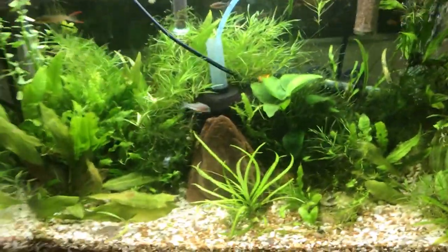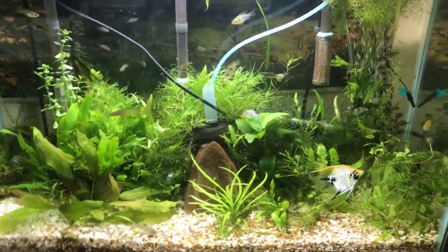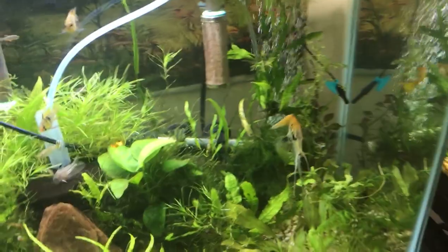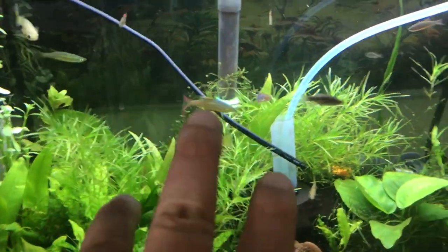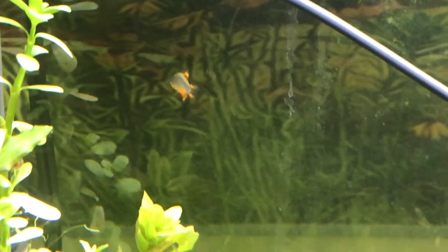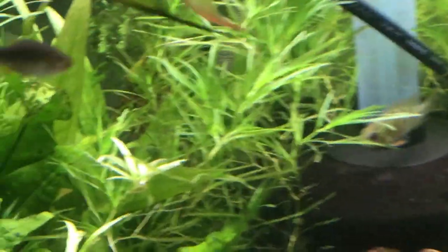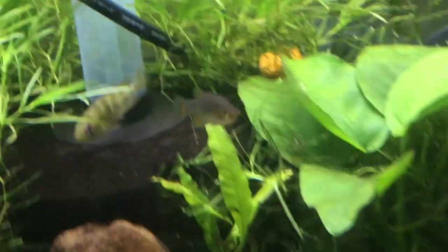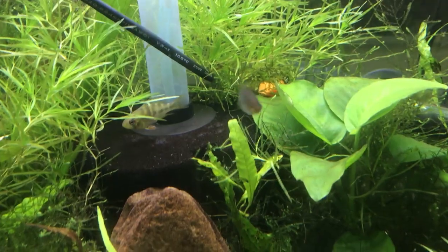Anyway, the 29-gallon here is the miscellaneous community tank. I got this angelfish that I'm fixing to sell tonight to somebody. I've got my rams, my thread fin rainbows, a few guppies, some cool looking celestial pearl danios — they look like mini trout — and my German blue rams. Look at that, isn't that pretty? German blue rams and emerald dwarf rasboras. They look really good right there.